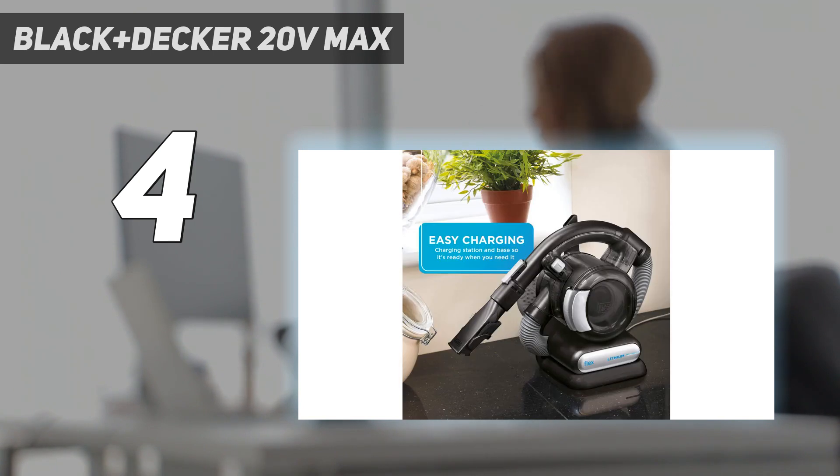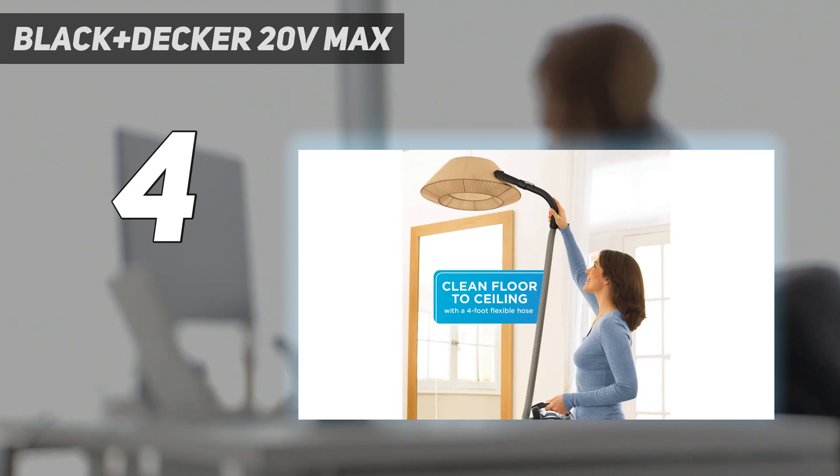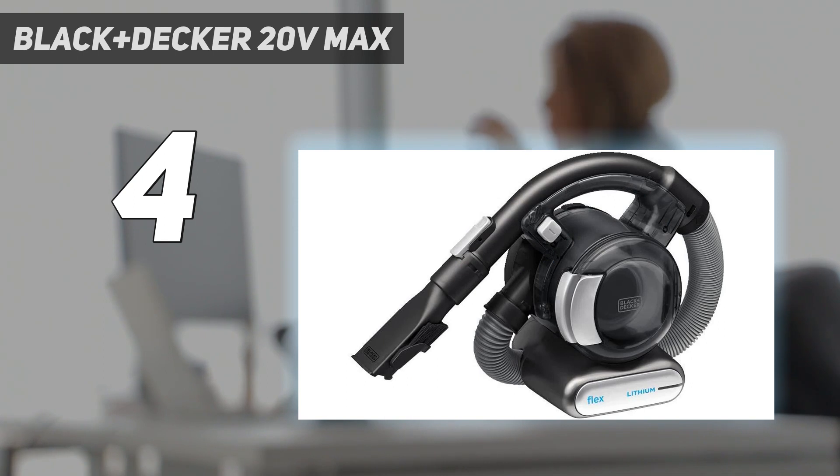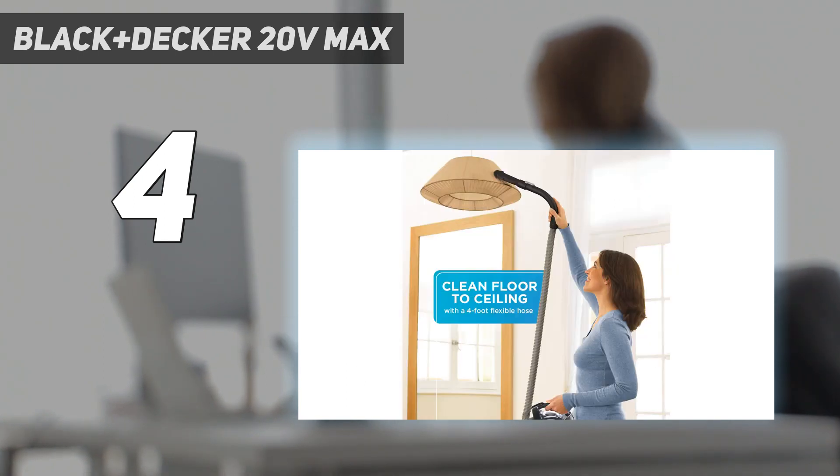We appreciated how well this dustbuster sucked up all of the debris without losing any power, and without having to empty the large dustbin. It performs similarly to a standard-sized vacuum, but with greater portability and efficiency. However, it is worth noting that this dustbuster does require two hands to operate, and it almost has the noise level of a standard-sized vacuum as well.